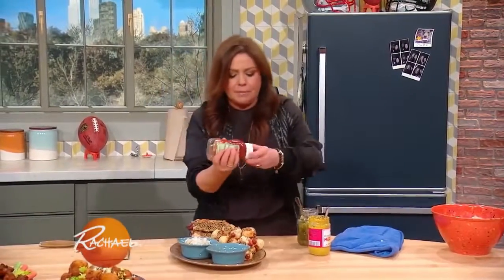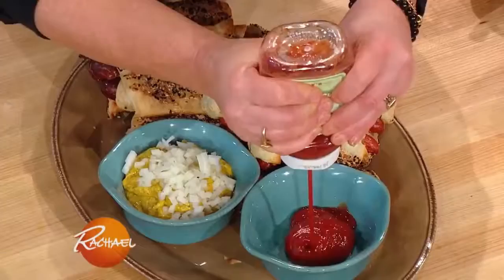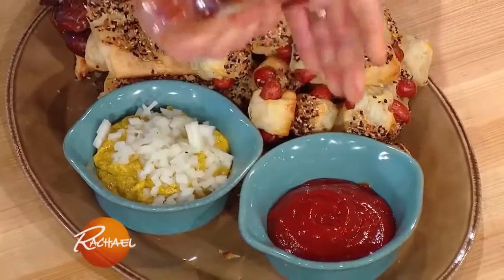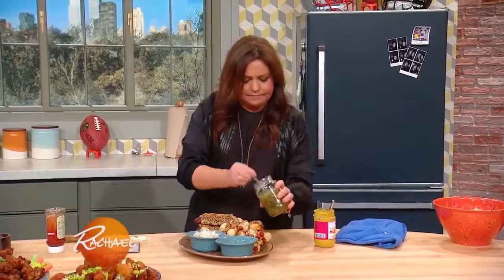And then we're going to take ketchup, put that alongside, and I top the ketchup with a little sweet relish.